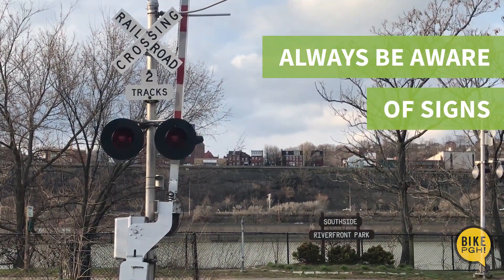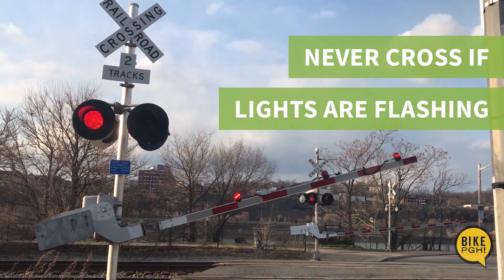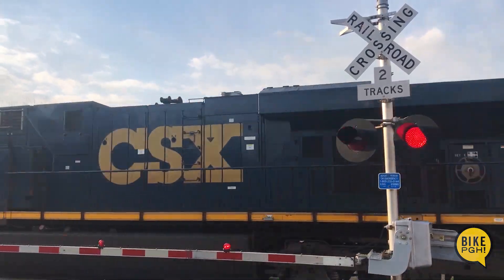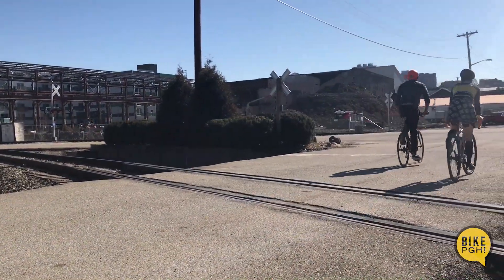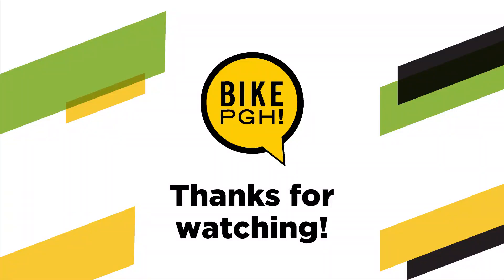Always be aware of signs that tell you when or when not to cross. Never cross a railroad if the lights are flashing and the arm is down — this means a train is approaching. On your next trip, remember these steps and feel free to share them with a friend. Thanks for watching and have a great ride.